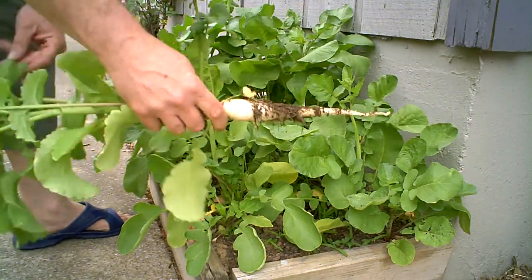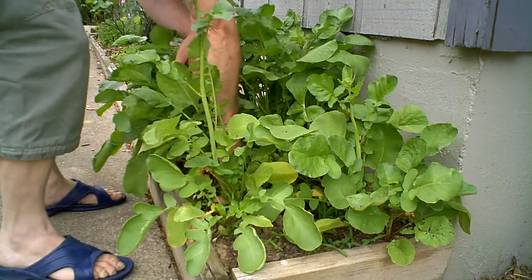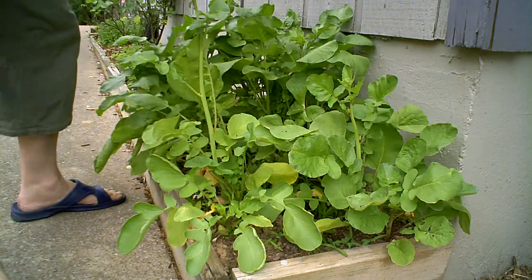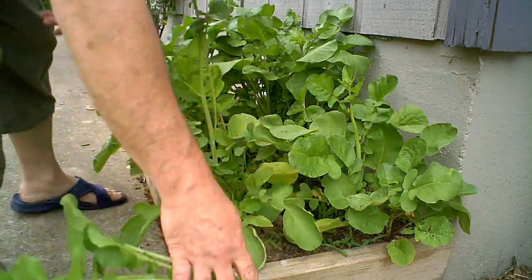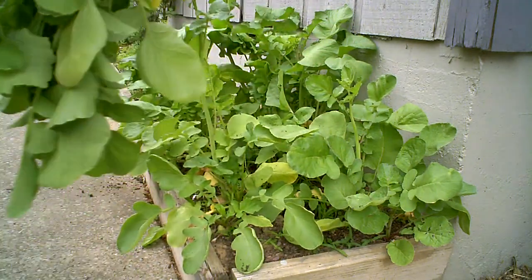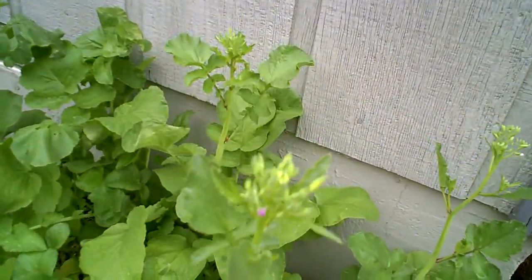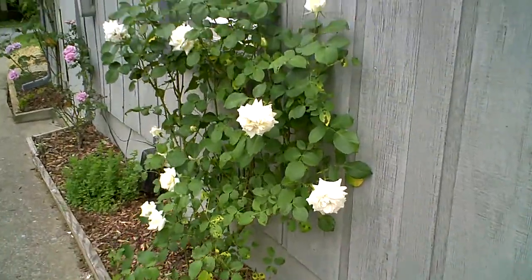The icicle radish has really been doing well. We've been harvesting a lot of them over the last several weeks — this was pretty much my last little harvest. They've grown really well and done a great job, but they've started to go to seed. So I'm just going to pick most of them out and let some of them seed, and maybe save the seed from them.